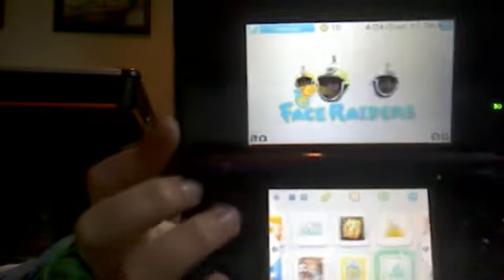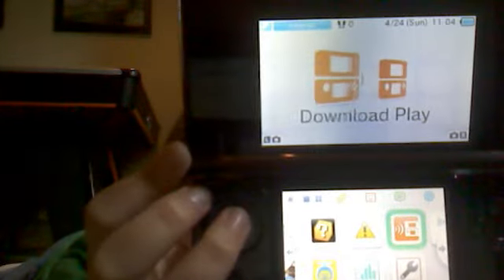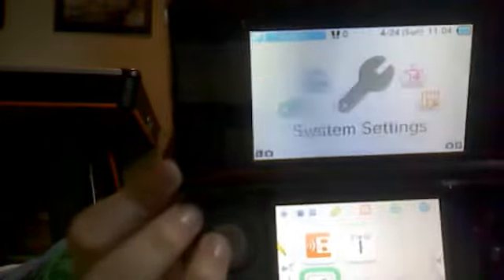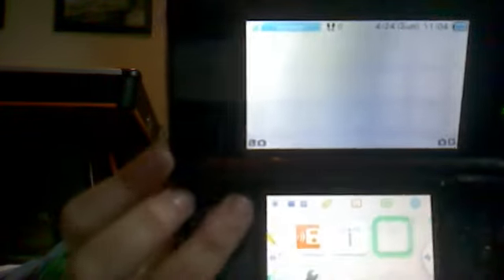On the home menu there's Face Raiders, Activity Log, Download Play, and other apps.